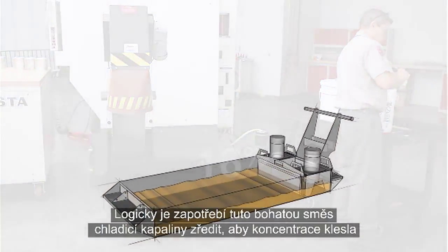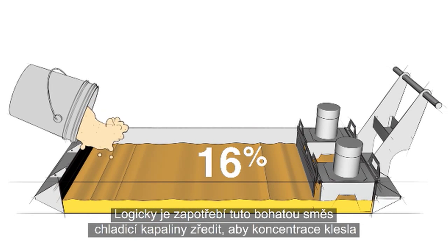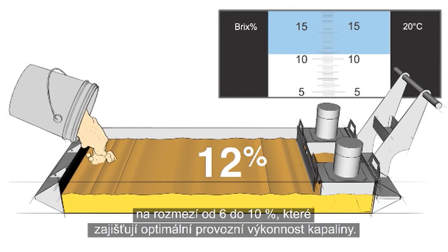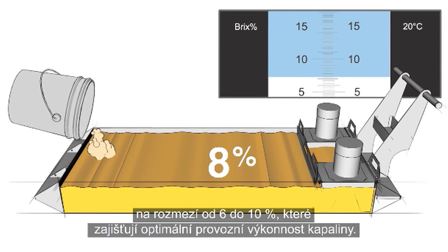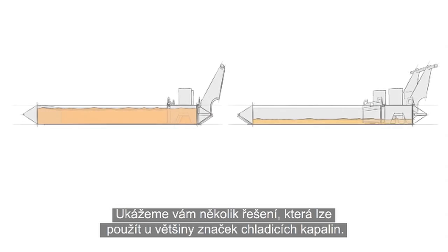The logical thing to do is dilute this rich coolant to get the concentration back between 6 and 10%, where it will perform correctly. Here are a couple of ways to do this that will work with most any brand of coolant.